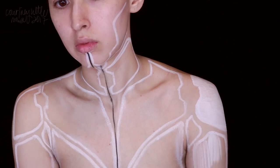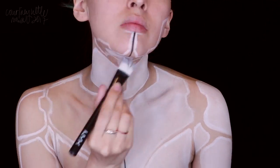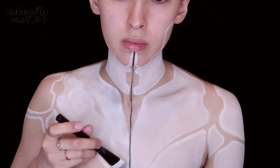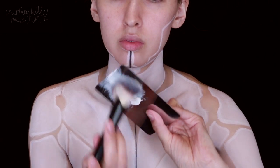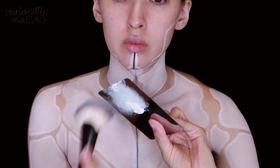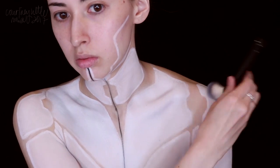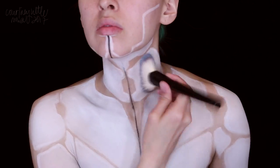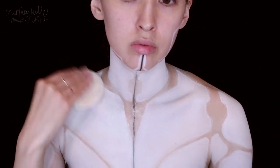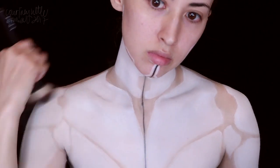I'm not really worrying about making this a super even opaque layer since I'm going to be going over it with a cream makeup. But if you just want to use the water-activated paints, you can take more time to make this look more even. Now I'm going in with that white cream makeup using a fluffy face brush to apply it all over what we just applied, so we have a nice even layer of white. Then we need to set that in place using a colorless or white face powder so it doesn't transfer. If you just use the water-activated paint you won't need to do this.